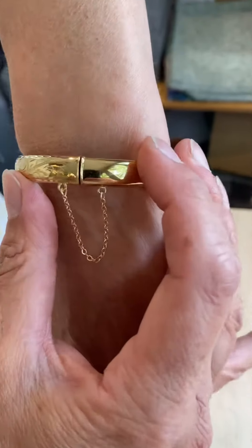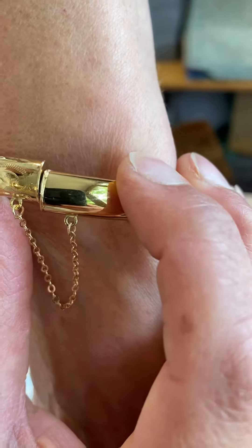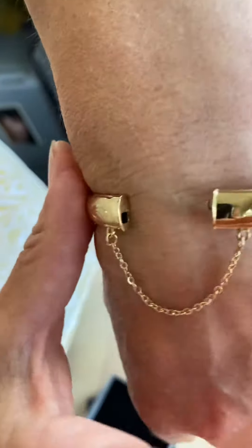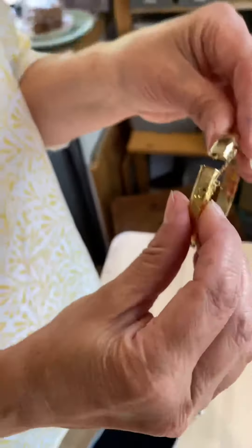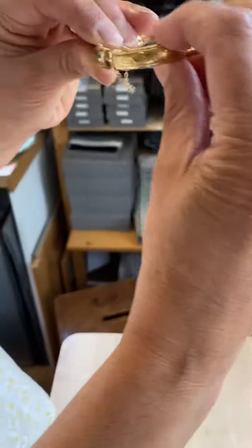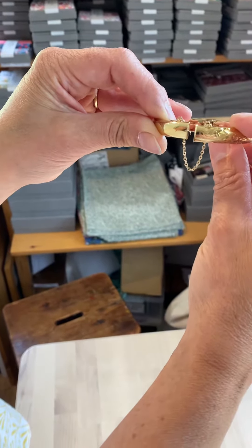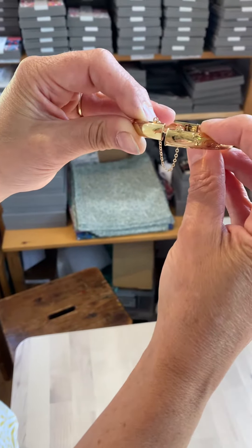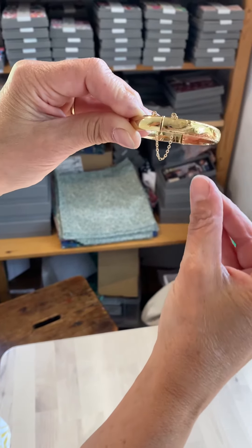To undo it, push up the engraved side so it disengages with the hook, then you can take it off. And just once more — to close it, push the engraved side down so it engages with the hook. And there we are.